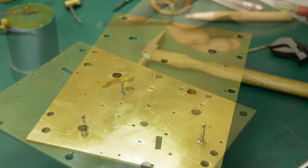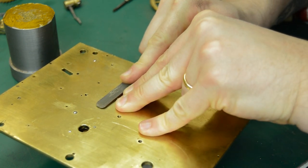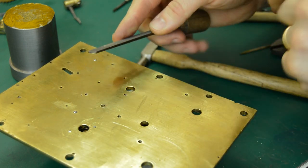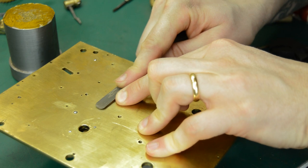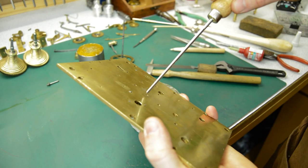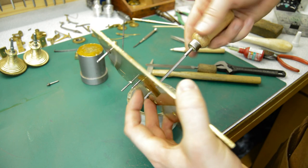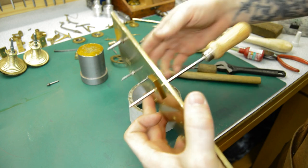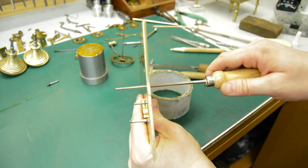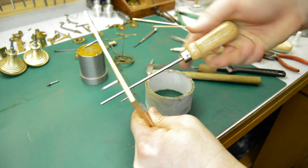With the bush in, you can reduce the surface of the bush to bring it down flush with the plate. There are various ways of doing this and most of the time it's not a good idea to come tight to the plate so that you actually mark the plate. But in this case the clock had already been filed around quite a bit and I wanted to try and create a nice flush surface, so I did it this way.